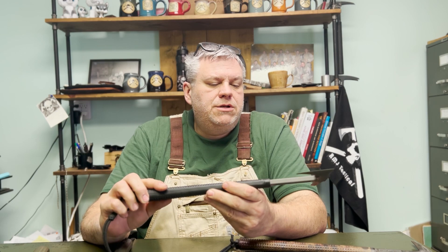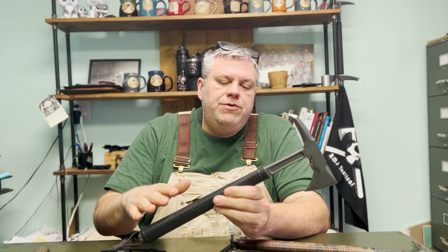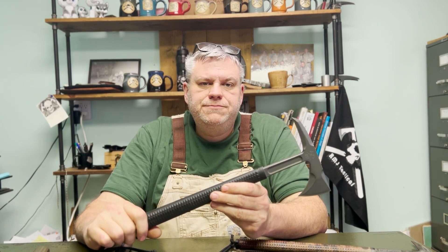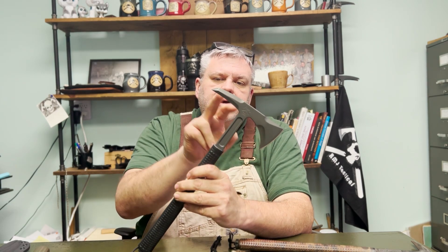We use pretty sophisticated software and computer-aided design to work that center of gravity where we want it. That's true with all of our tomahawks, but especially with the Shrike. When you're talking about cutting edges with a Shrike, of course you've got the forward edge, the beard, and the spike.